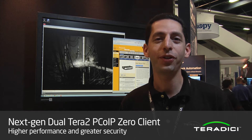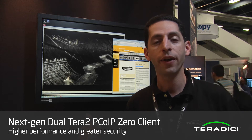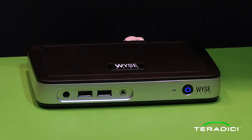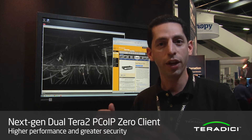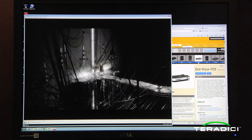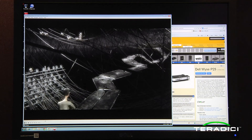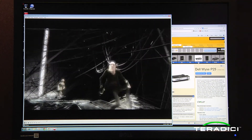Here we are at the next Terra 2 Zero client station at VMworld. Right behind me we're showcasing the Wyse P25 Terra 2 Zero client. This is brand new — it's an upgrade from the previous Wyse P20. The new Wyse P25 is in an ultra-compact form factor, sporting a DisplayPort connector to deliver up to 2560 by 1600 resolution. It also has a standard DVI interface for digital DVI or analog VGA support. You can see a 30-inch panel display connected to the Wyse P25 delivering amazing multimedia performance, all running in a VMware View virtual desktop environment. The same Terra 2 features apply to the P25 as well.